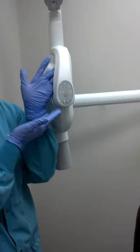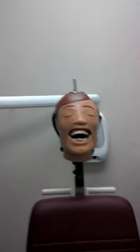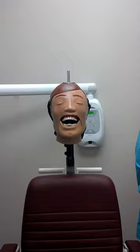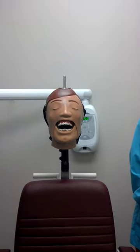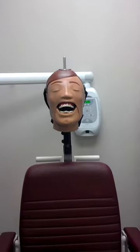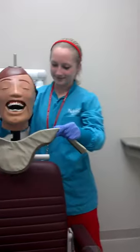Make sure the patient's headrest is aligned so that the maxillary arch is parallel to the floor, and remove any objects that may interfere, such as glasses and dentures. Take the thyroid collar and wrap it around your patient for neck protection.